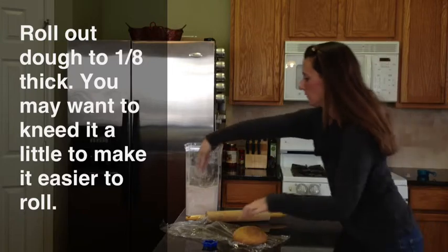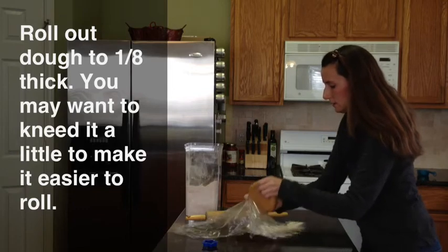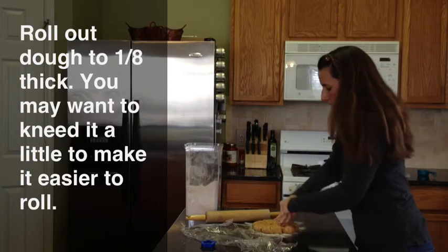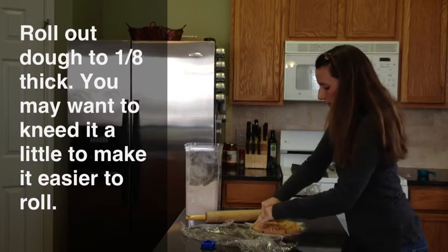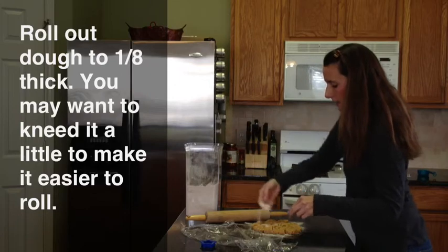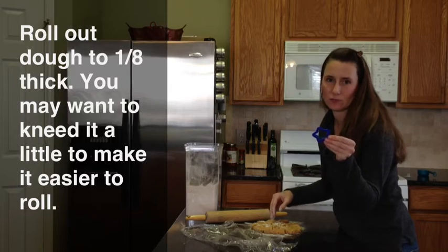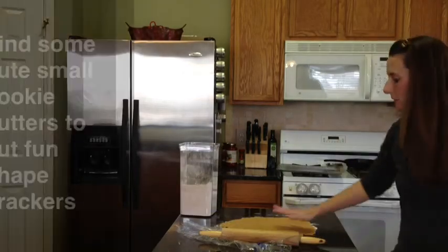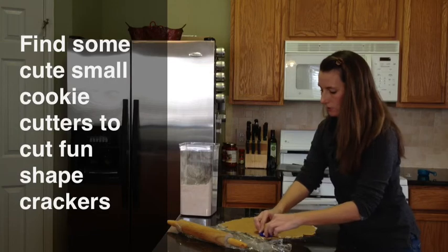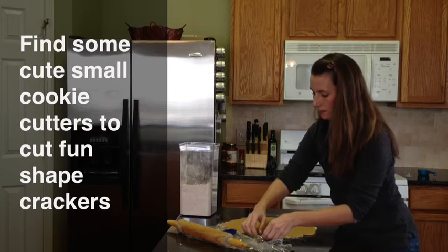So we're going to take this and roll it out. I'm just going to get a little bit of flour and roll it out on a nice clean surface with a rolling pin. For mine, I have these cute little stars to make cute little crackers for the kids. I have the dough all rolled out and I'm going to start cutting my little star shapes. I just want to show you the thickness — they're fairly thin.